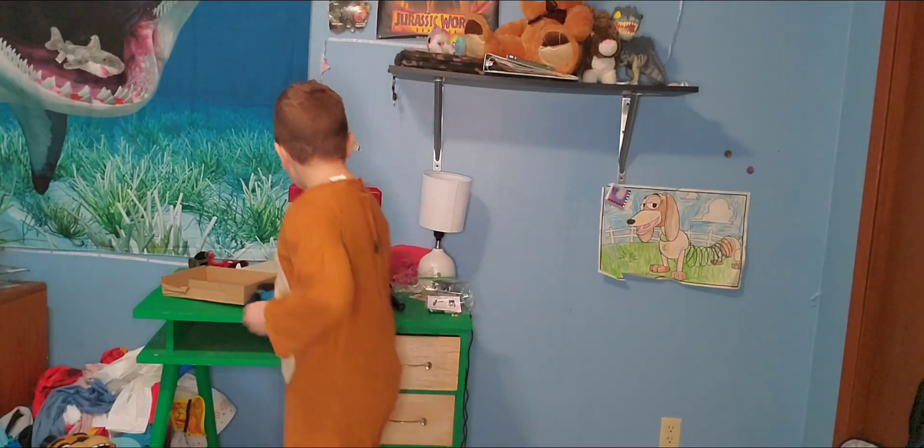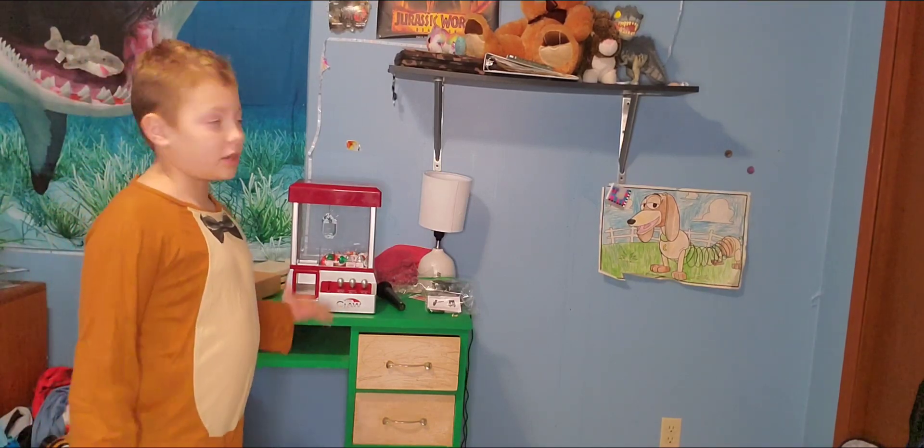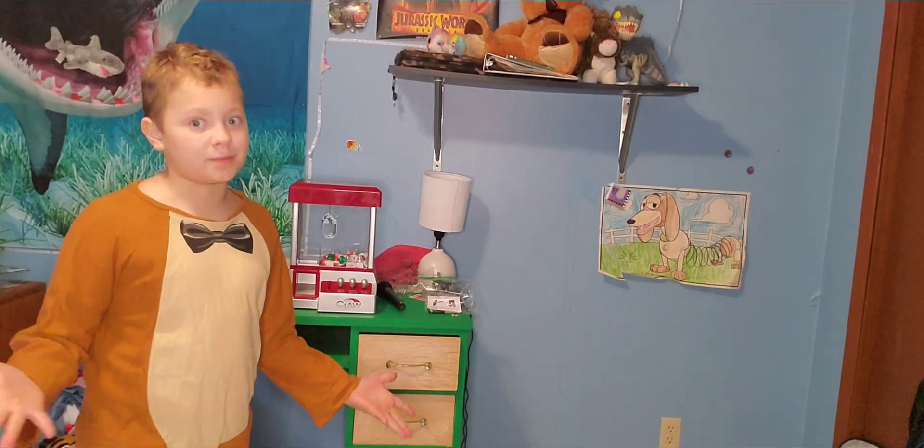My dad just gave it to me for free. This is my claw machine. I just got it today, because today's Christmas.